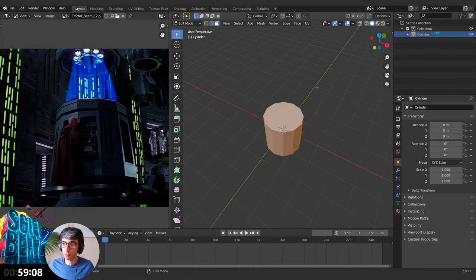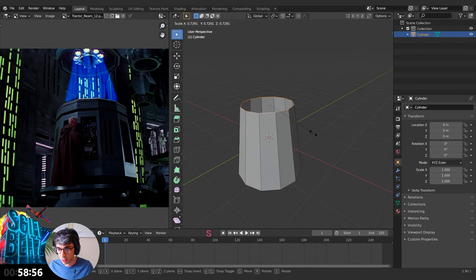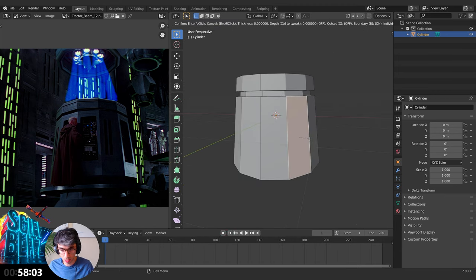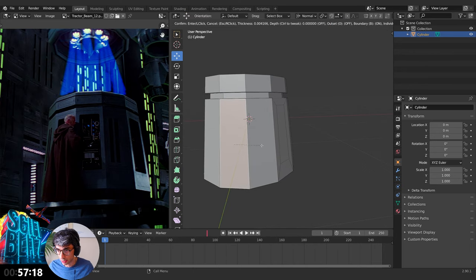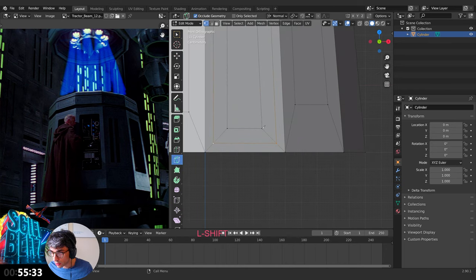I'm going to go for a cylinder, go in here, delete the top and the bottom face. Scale that in just a little bit, double-tap G, drag it down. Hit I to inset, bring this in. Do the same thing for this one — hit I to inset, bring it down. Use the knife tool to cut, grab this vertex and come along like that.